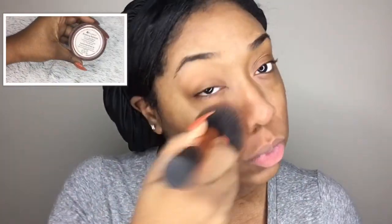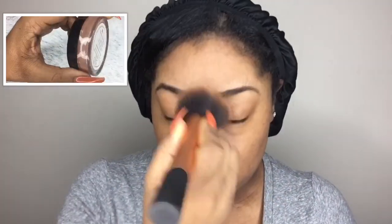I'm also trying a different method: I'm setting my face with this powder by BH Cosmetics, putting it on top of my primer to set it, and I'm actually going to put my foundation on top of it.